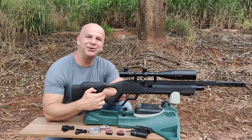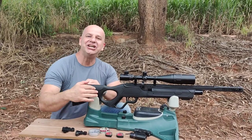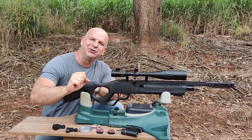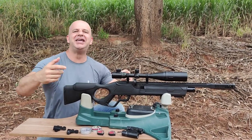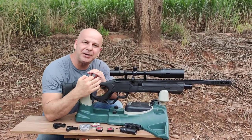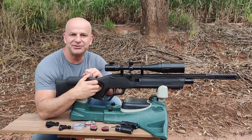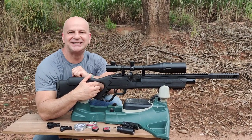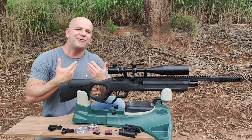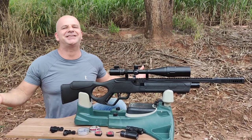E aí, meus amigos atiradores, tudo bem com vocês? Mais uma vez, Hatsan Vex. Hoje, tiro apoiado, alvos bem pequeninos — azeitona, tampinha e uma rolha! Vamos fazer uma brincadeira com a Hatsan Vex apoiado, a 20 metros em alvos pequenos, depois a gente já vai pular para 60 metros. Quero ver como ela vai se sair, ou melhor, como esse atirador por diversão irá se sair no tiro apoiado. Assim é fácil, né?